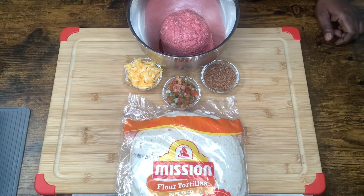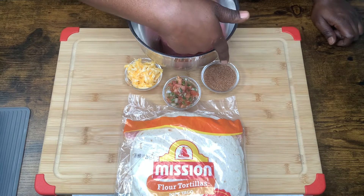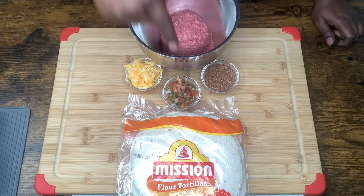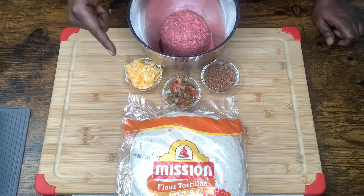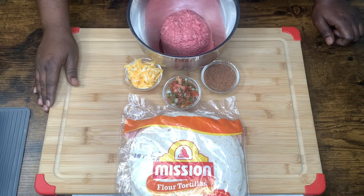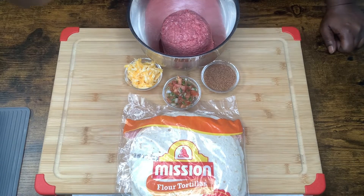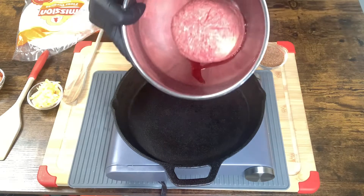All right, here's what you're going to need for your delicious beef maxi melt. We have about a pound and a half of ground beef, a homemade taco seasoning — recipe will be in the description. We have a homemade pico de gallo — I will have a link in the description for my homemade pico de gallo video. We have some Colby jack, shredded cheddar, and flour tortillas. Right here we have our skillet to brown our ground meat, so let's get to it.